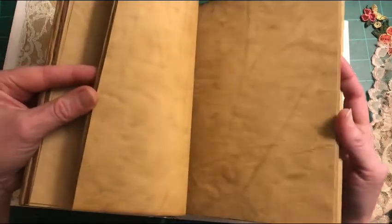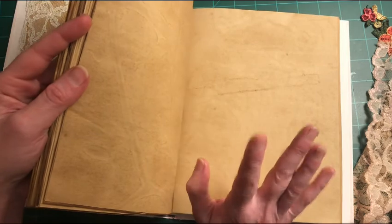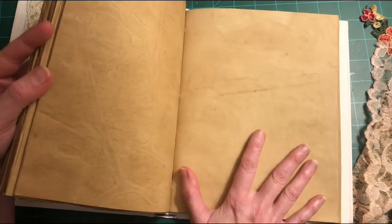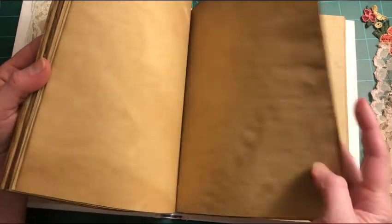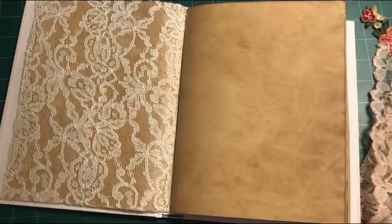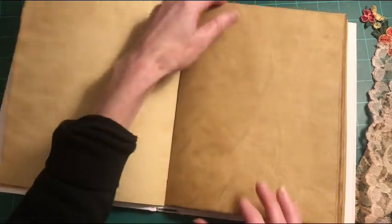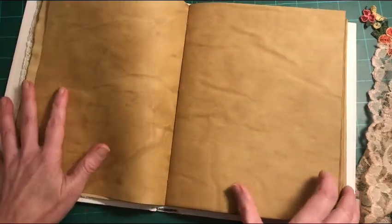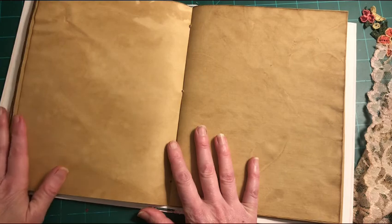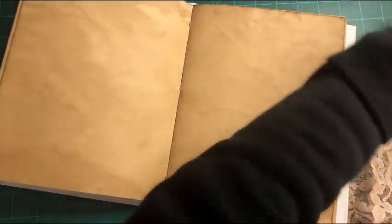I used coffee-dyed pages throughout, because I can always cover them with other paper if I want. The pages are blank and ready for decorating. I'm going to pick a page in my second signature to work on today.